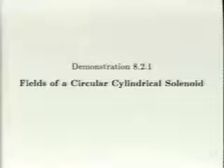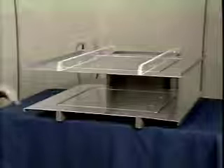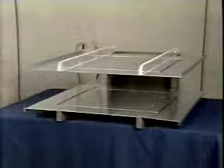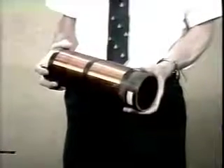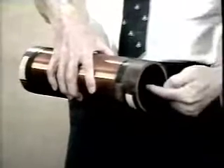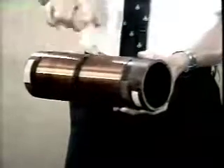The fields of a circular cylindrical solenoid can be found using the Biot-Savart law. If these plain parallel plates were of infinite extent, an applied voltage would give an electric field that is uniform. What this plain parallel capacitor is to electric fields, an infinitely long solenoid is to magnetic fields. If this solenoid were infinitely long, a current in the winding would produce a magnetic field intensity that is essentially uniform inside and equal to the surface current density. Outside, the field would be essentially zero.